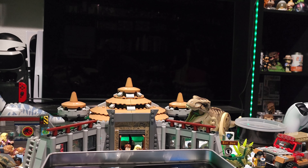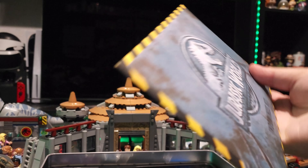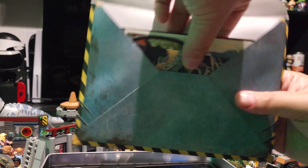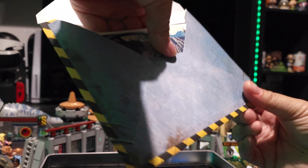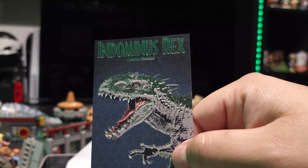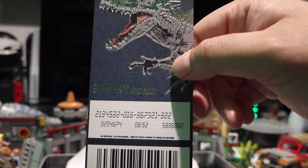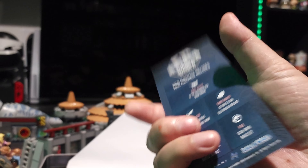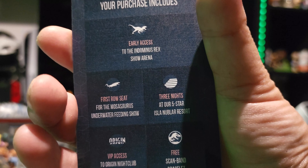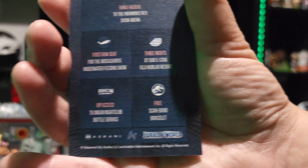Here we have this interesting envelope — I don't know what's inside. Lots of goodies inside here! Let's open it up and slide things out. First things first, we have the Indominus Rex opening three-day pass. It's my pass to see the Indominus Rex. So if I was going to Jurassic World, I would see the Indominus Rex early, get front seat at the Mosasaurus, three nights at the hotel. So much good stuff.